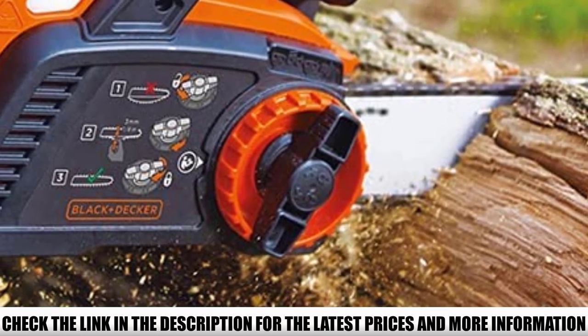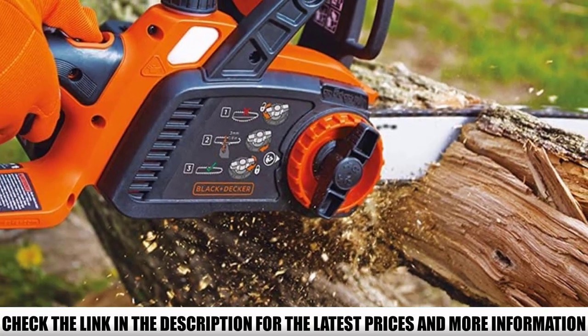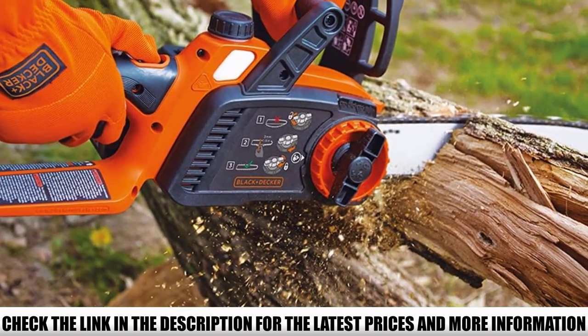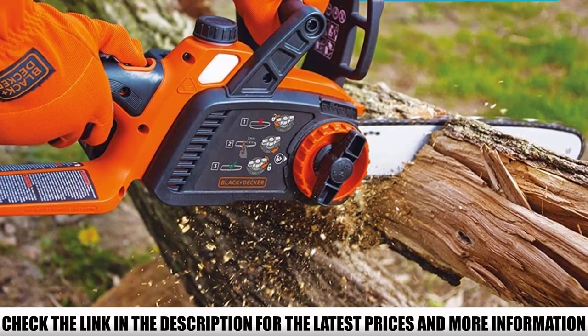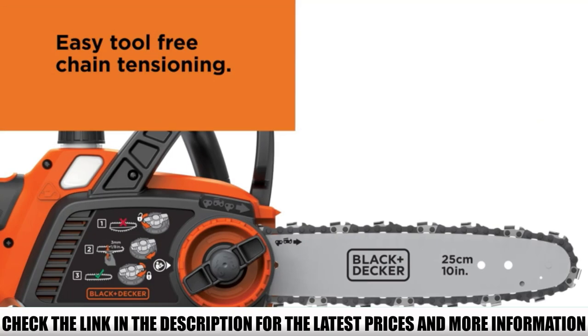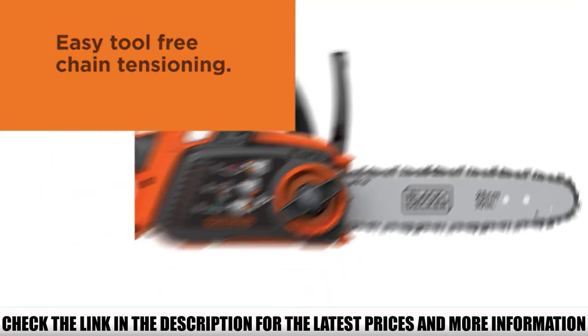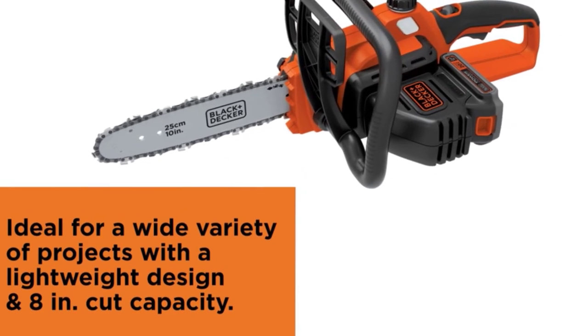You can instantly adjust the tension of the chain during operation. An automatic bar and chain oiling system keeps the tool lubricated at all times, so you don't have to worry about manual oiling or friction. A transparent side on the oil reservoir helps you keep the oil levels in check, so you will always know when to refill.